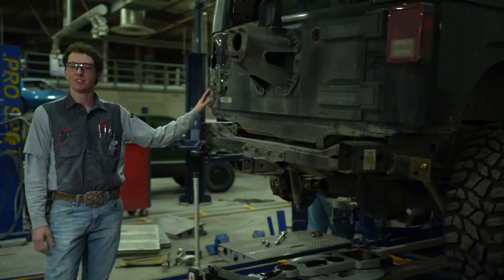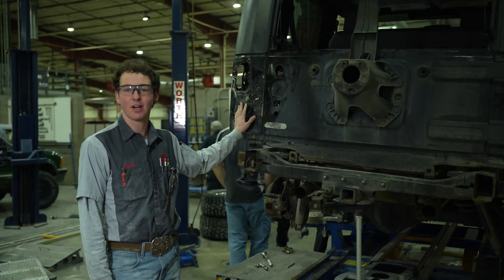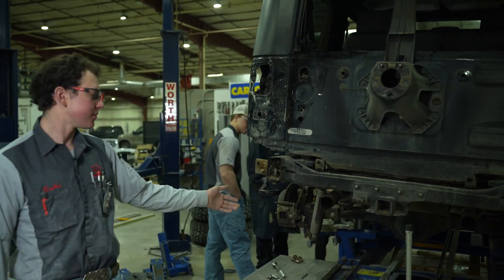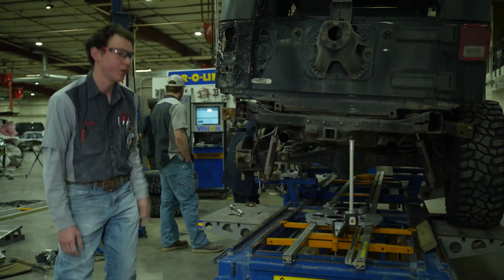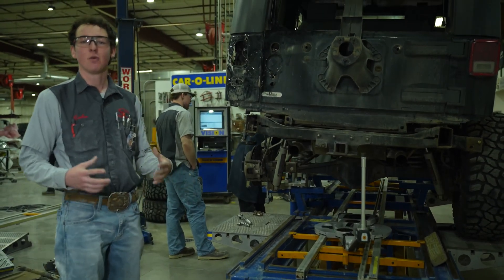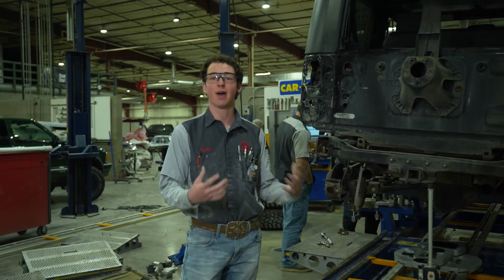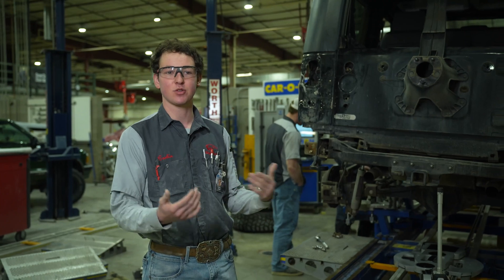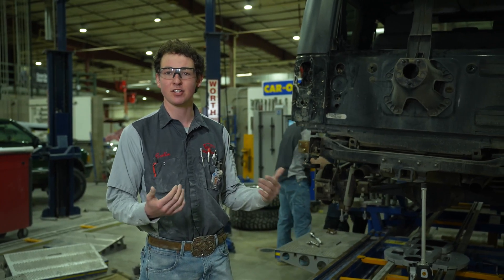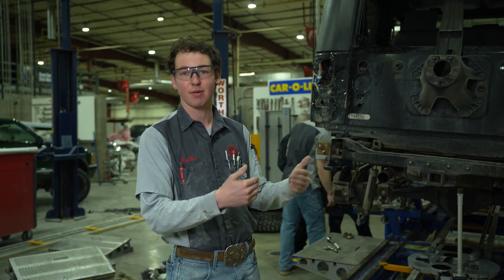This Jeep is one of the instructor's. It got hit at 50 miles an hour while it was sitting still. What this machine is designed to do is take measurements from multiple different points across the entire frame. We can figure out where it's pulled out and how we need to pull the vehicle back into square. Being hit at 50 miles an hour, I think it tweaked the frame two and a half inches into a diamond, so then you have to figure out how to pull that diamond out and back to original.